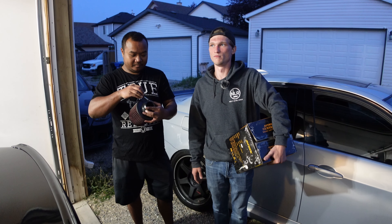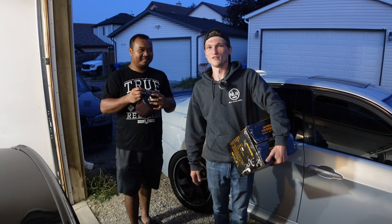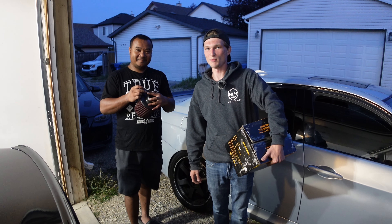They're super affordable — like 130 to 140 bucks Canadian on Amazon, next day delivery. They just work good. That's all for today. Make sure to like, subscribe, and we'll see you in the next one.